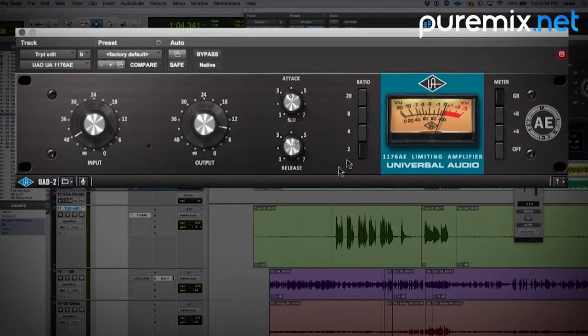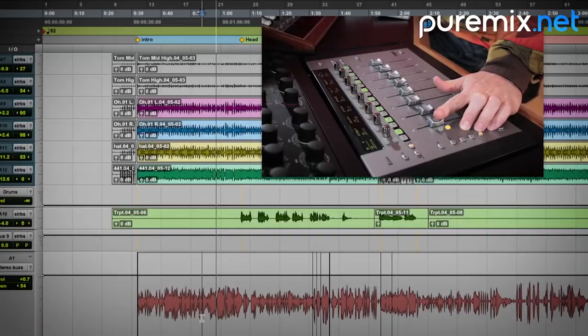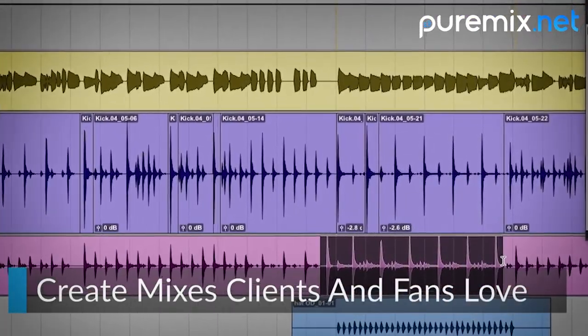We're not making bricks, we're making music. This tutorial goes deep into the thought process of a professional engineer and teaches you how to create carefully crafted mixes that your clients and their fans will love.